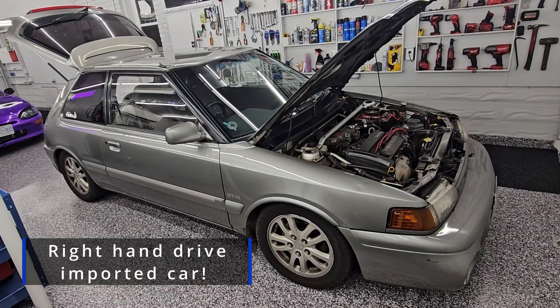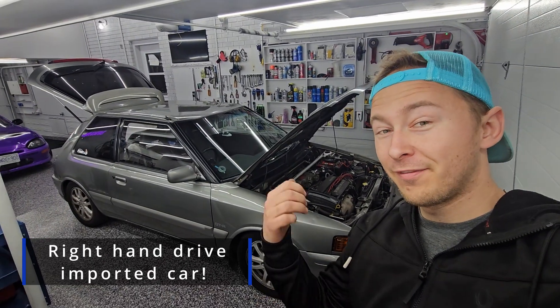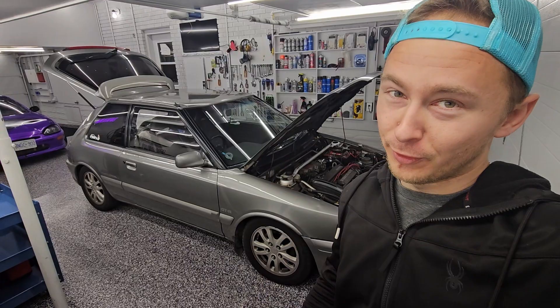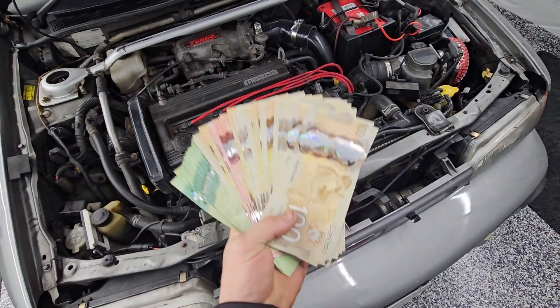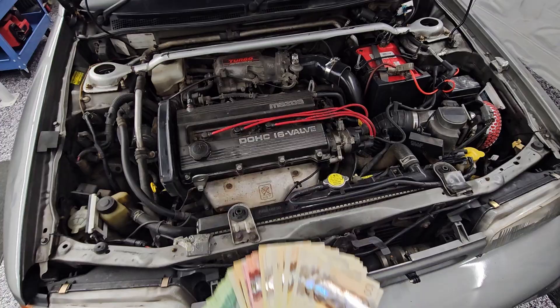Here is a Mazda all-wheel drive rally car that I'm going to be building for a potential customer. I'm doing a turbo kit, I'm doing a whole bunch of tuning on it, I'm making this thing fast. So let's turn some money into a wild project, let's go.